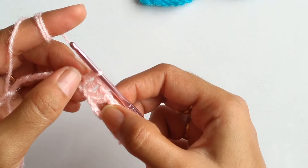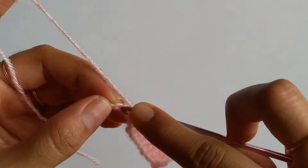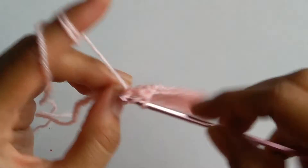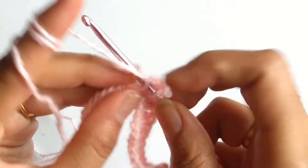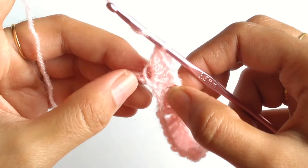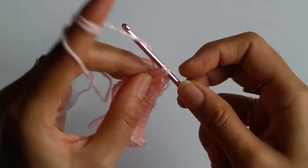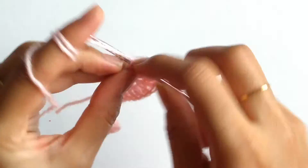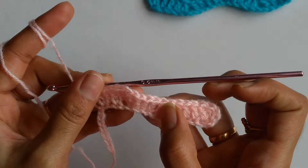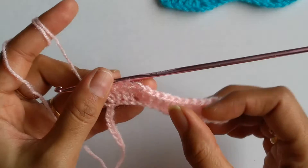Now in order to get this raise or peak, I will be working 4 double crochets. Once this is done, it will be followed by 4 double crochets, 1 double crochet per stitch, into the next 4 chains. So now the stitch is a repeat sequence: 4 double crochets followed by skipping 2 chains and working again 4 double crochets, then into a single stitch I need to work 3 double crochets. It will just repeat like this till the end of the row.